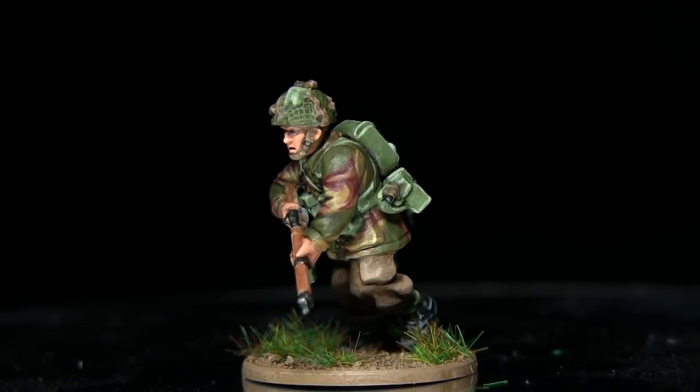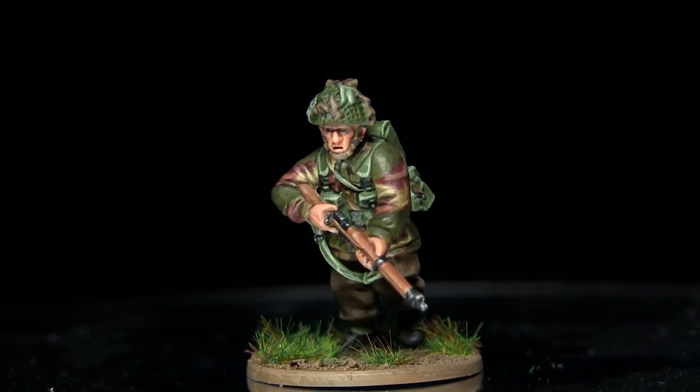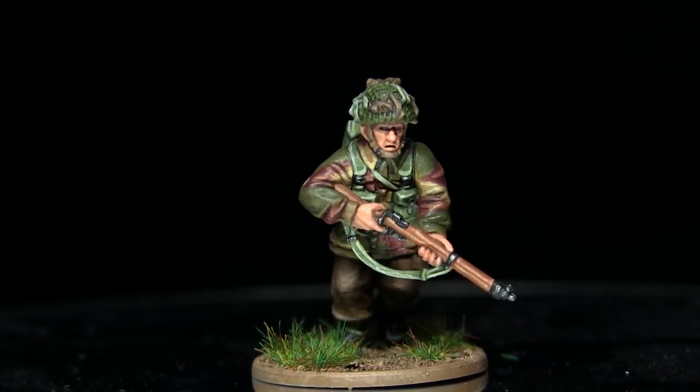Hello and welcome back to the Wargamer. You're joining me for another Bolt Action painting tutorial. This time I will show you how to paint the British paratroopers using the Army Painter range of paints to do so.